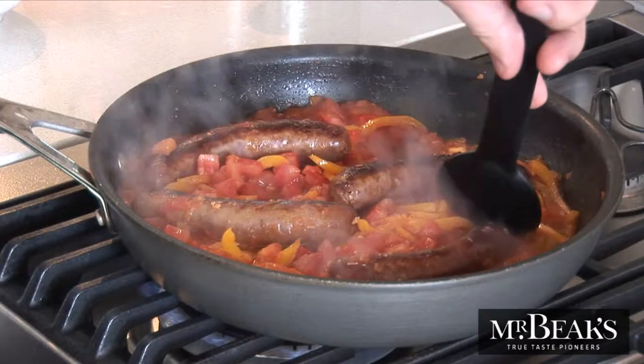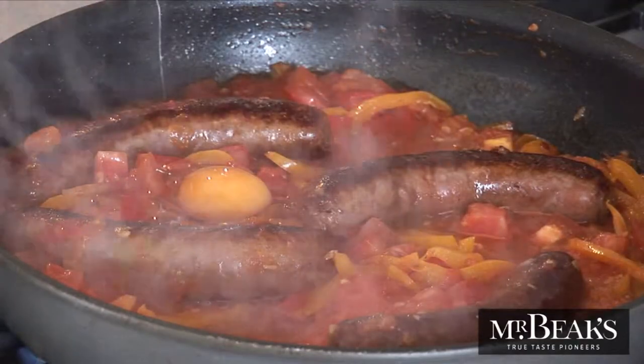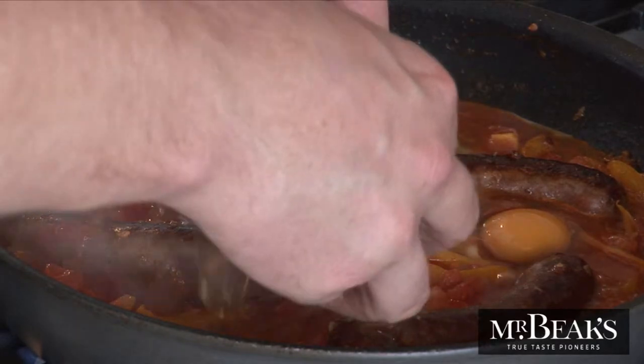Now this is the fun part but you'll need a good-sized spoon. Use the back of your spoon to make four indents in the top of your dish. Crack the eggs into the four indents and let them cook for another four or five minutes, or until the eggs are cooked the way you like them.